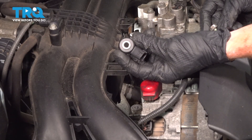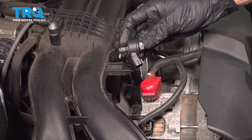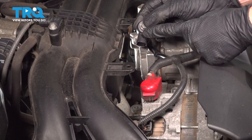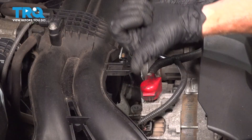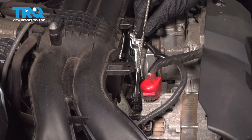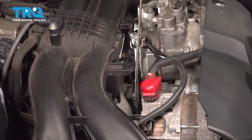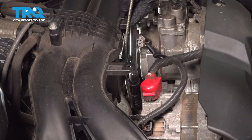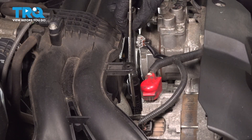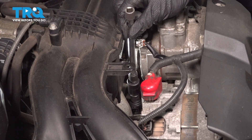Now it's time to install our brand new knock sensor. Take the bolt and start it through the knock sensor itself. We need to get this in position — as mentioned, the electrical connector port is facing towards the center of the engine, or towards the passenger side of the car. As you bring this into position, start your mounting bolt, making sure it does not cross thread. Confirm proper orientation before snugging it. Once you have it bottomed out, torque that to 18 foot-pounds.